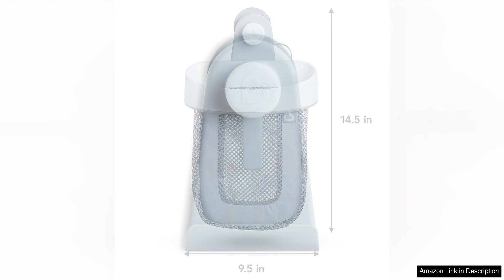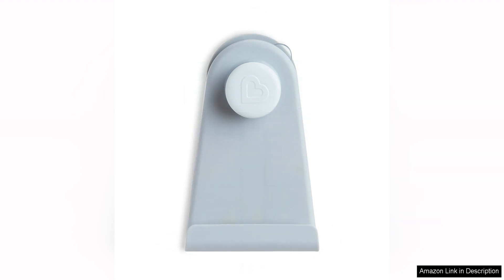The grey colour of the storage unit is sleek and modern, making it a stylish addition to any bathroom decor. The neutral colour also makes it a great gender-neutral option for families with children of any gender.